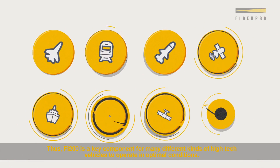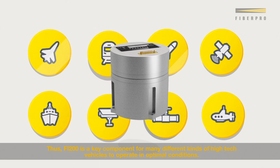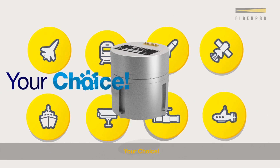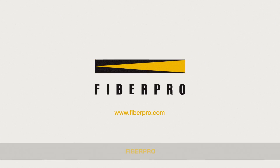Thus, Fi200 is a key component for many different kinds of high-tech vehicles to operate in optimal conditions. Fi200 owns your choice, your solution. FiberPro.